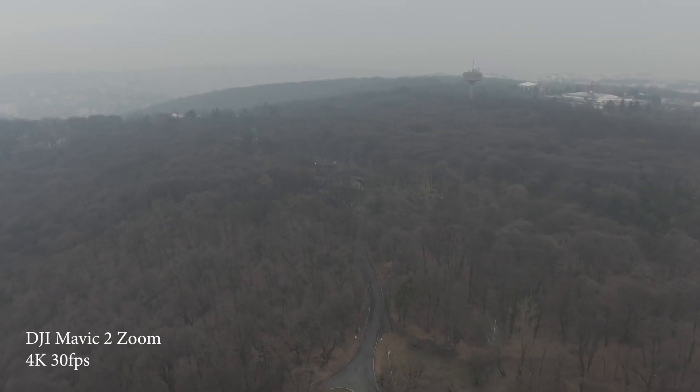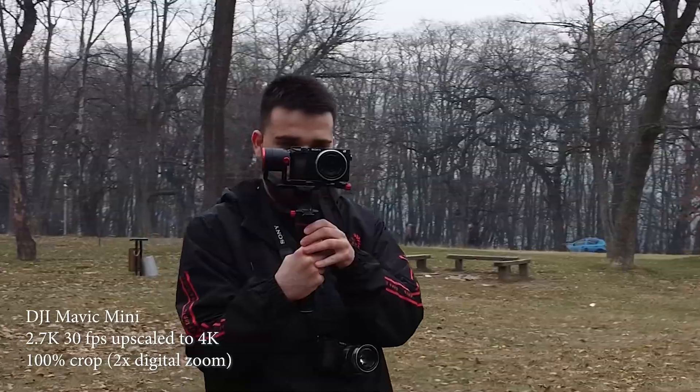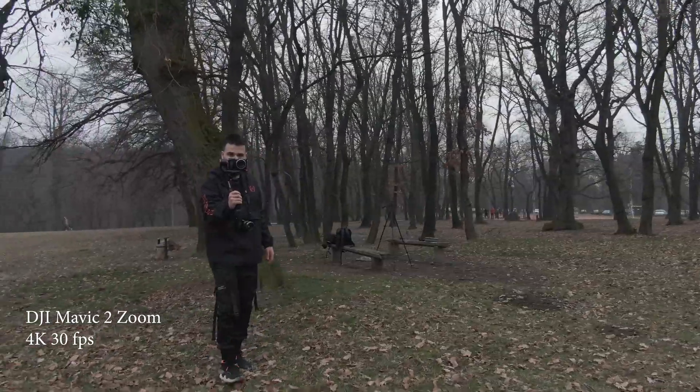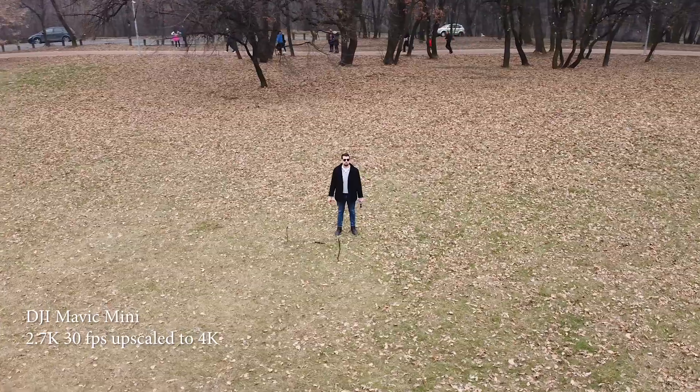The main difference you can see is that the Mavic Mini does a lot of over-sharpening. The details are lost in the shadows and the highlights are too bright. The Mavic 2 Zoom is much softer — you can see the details in the shadows and it just looks more cinematic.